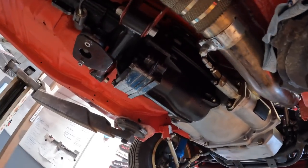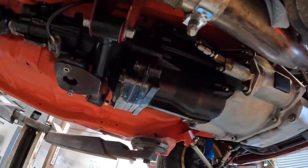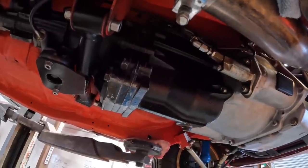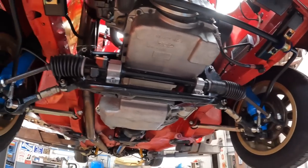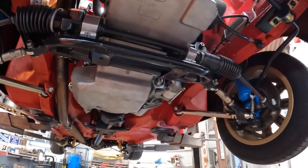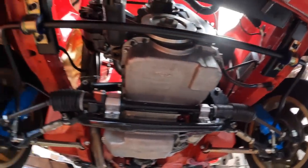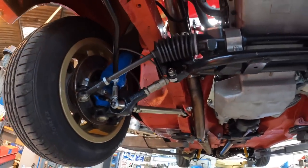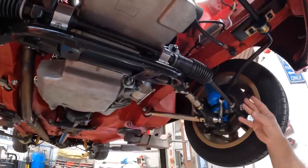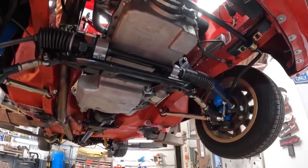The gearbox is a 3J unit internally with close-ratio straight-cut gears, specified with a different first gear because with the big cam the standard ratio can be too tall for road use. At the front, they're running compression struts and a Group 4 anti-roll bar. Rather than the common 2.8 Capri strut conversion, these are factory Group 4 struts with threads cut in. Bilstein shocks are fitted all round - simple and old school. Shortened billet steering arms give a lot more lock on the car.